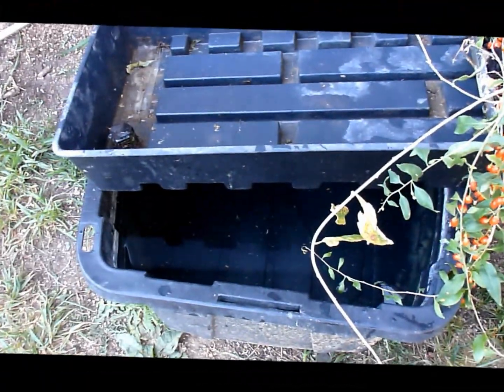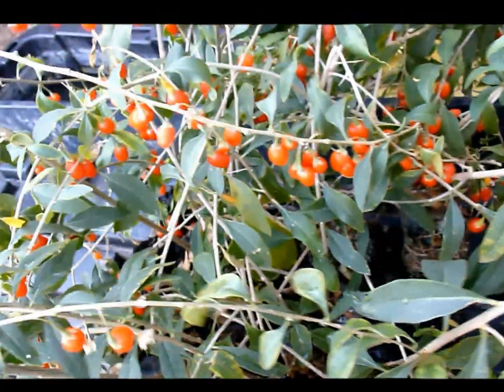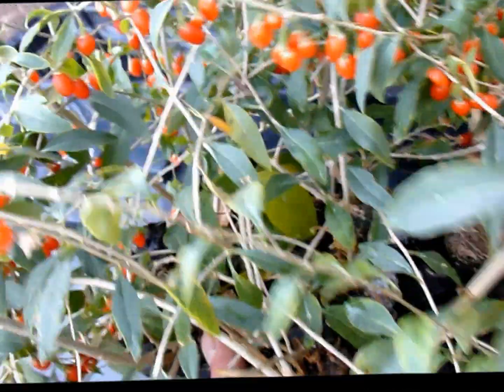Basically the idea is that you have an ebb and flow tray, which means that you have a lower bucket with a pump in it, and the water gets pumped up into this upper tray four times a day. What that does is flood the root balls on these goji plants. Let me show you what that looks like.